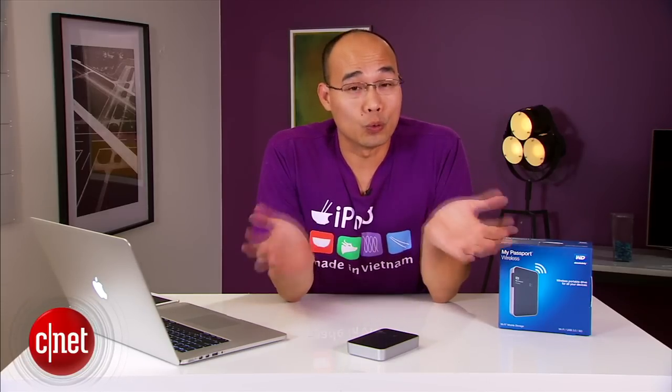Performance-wise, this one did very well in my testing. As a portable drive it offered a sustained real-world speed of around 110 megabytes per second for reading or writing. That is really fast.